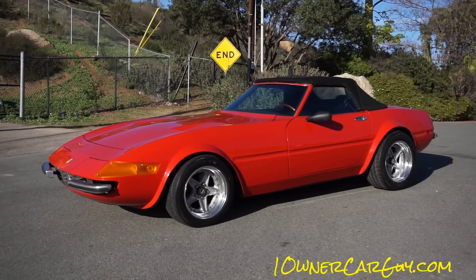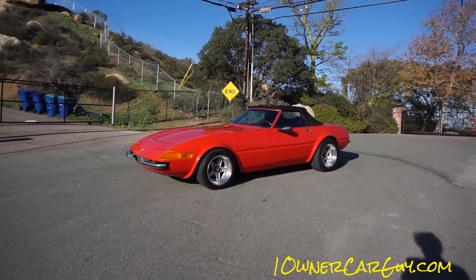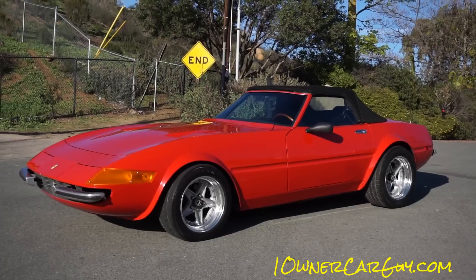One Owner Car Guy, oneownercarguy.com. This is going to be a hard one — in between walking back far enough to not see my shadow and being close enough to see exactly what I want to show you.